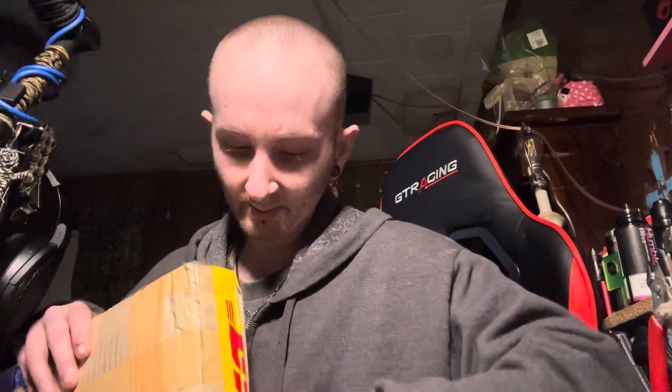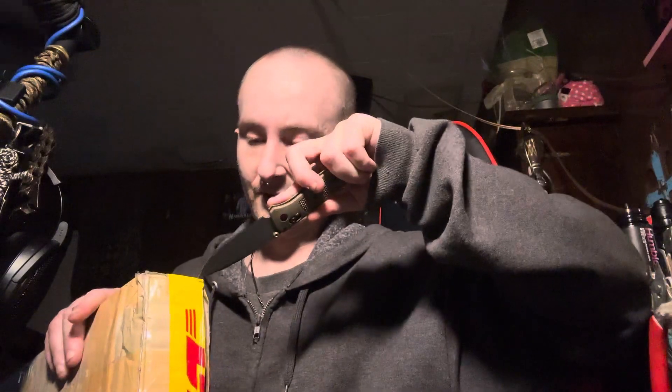It is fucking heavy. Looks like we're double boxed. Yep. Let me see how I'm gonna open this. All right, let's see — there we go, cut the corners this way.